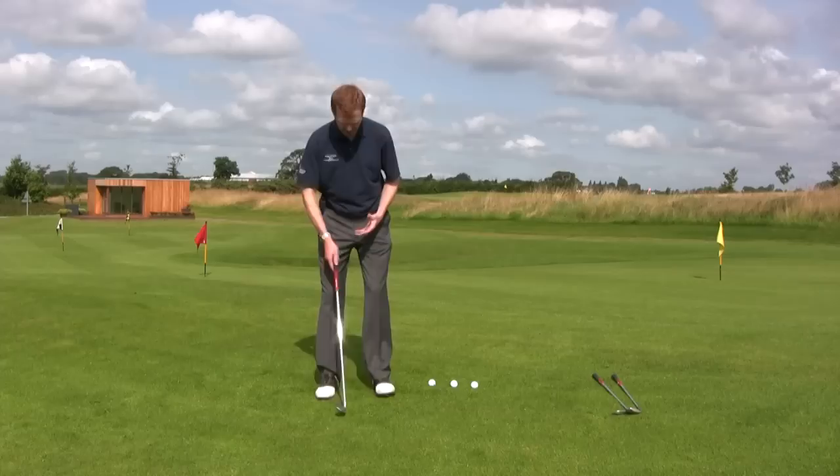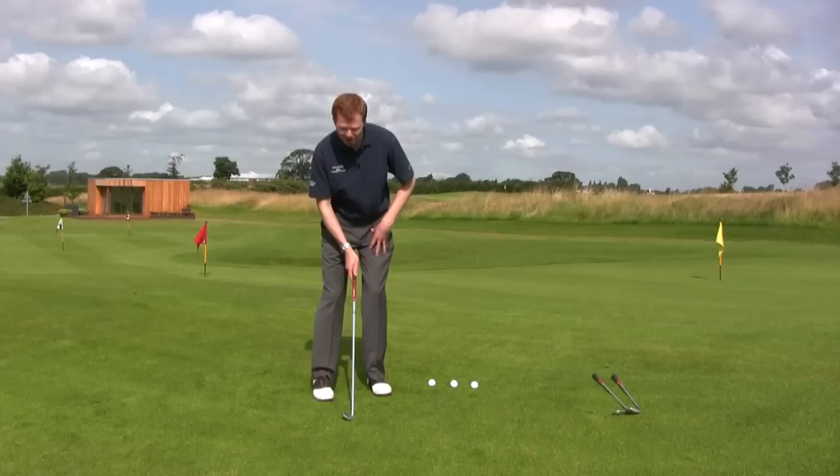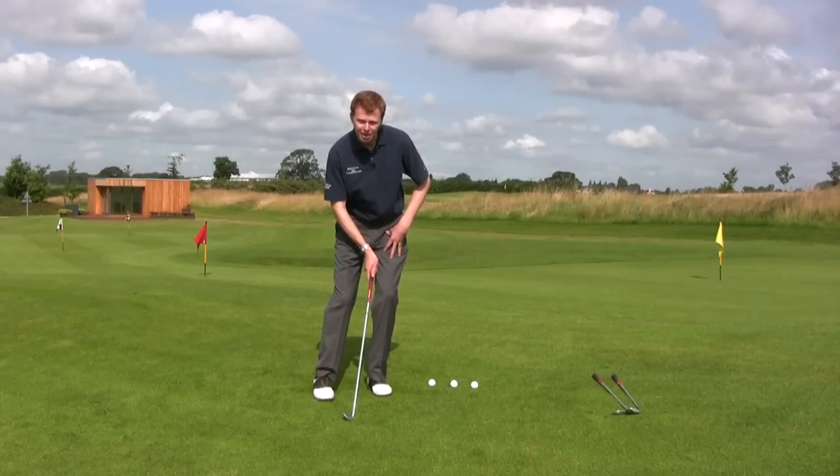So keeping the pitching wedge for the time being, let's go ahead with the same set position: ball in the middle, a little open stance, body weight onto that left side.